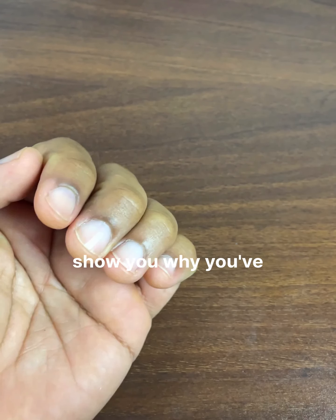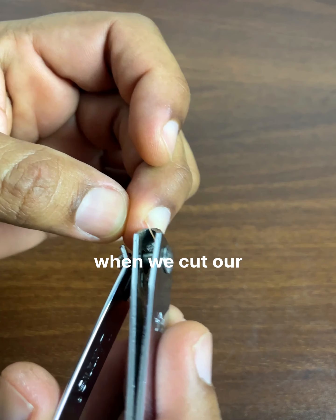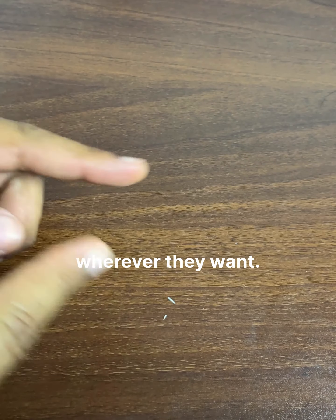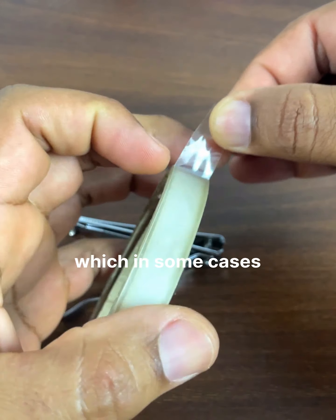And finally, I'll show you why you've cut your nails wrong all your life. When we cut our nails, pieces of nail fly wherever they want. Some people have even had a piece of nail get into their eyes, which in some cases is very serious for their eyesight.